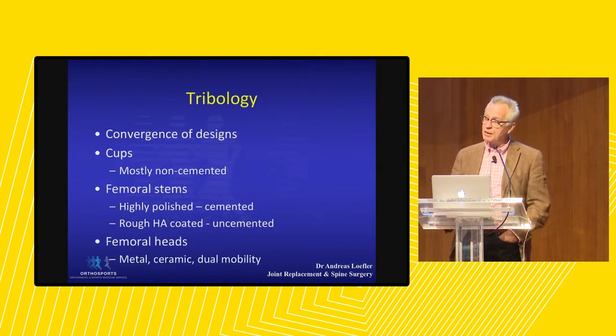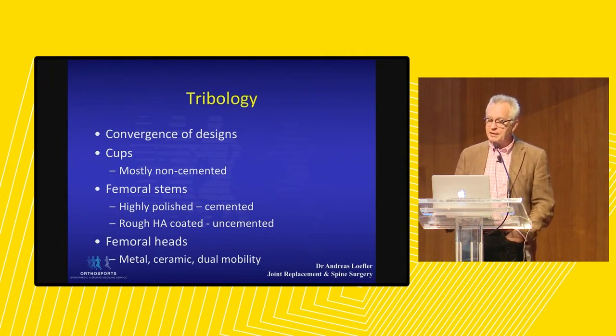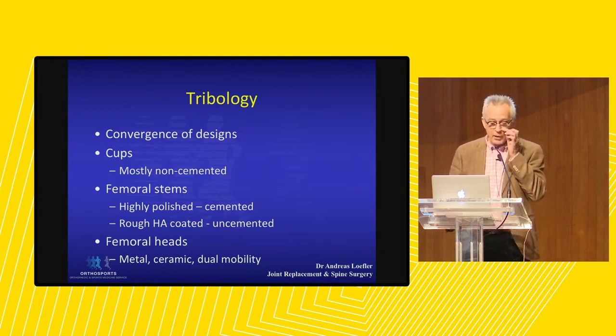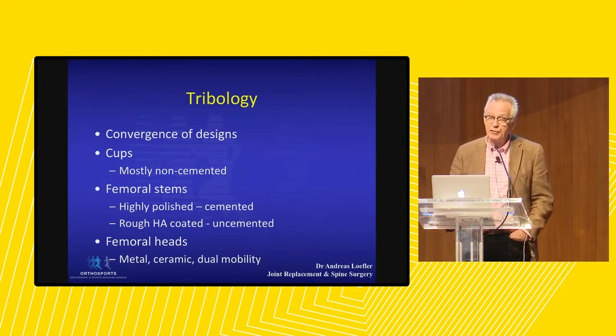What's changed over those many years of hip replacement is what some people call tribology — the materials we use. They have definitely changed, as well as a convergence of designs. We now do non-cemented cups on the whole, but in the femoral stems we still use some cemented ones. In elderly patients where bone quality is not as good, cemented stems do very well. In younger patients we use rough titanium and HA-coated prostheses, and the bone is fooled into thinking the HA is part of bone, so we get very good on and in-growth.